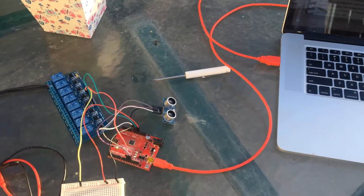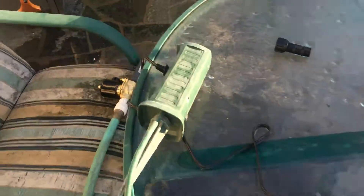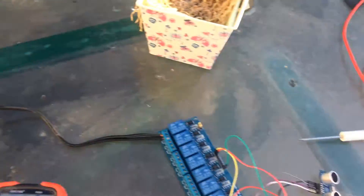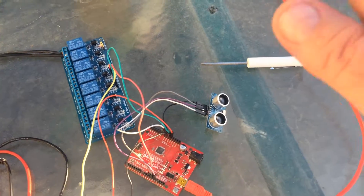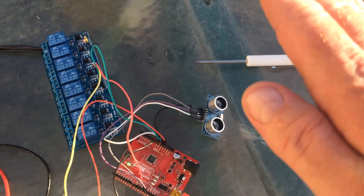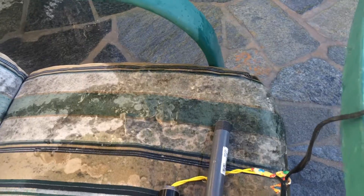Here's an Arduino with a distance sensor and the hands-free water. So if you go 12 inches — put your hand right there at 12 inches — you'll see the water comes out. Take it away.